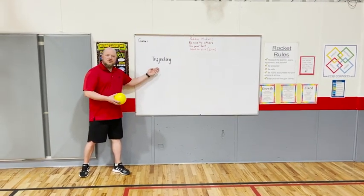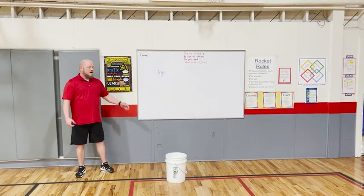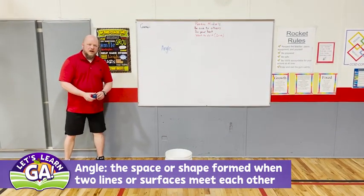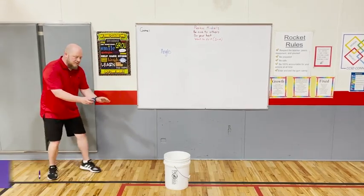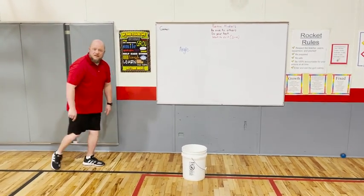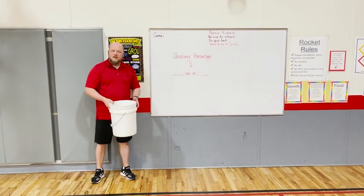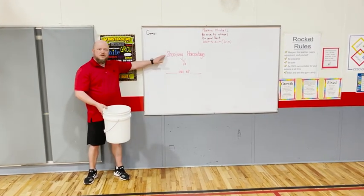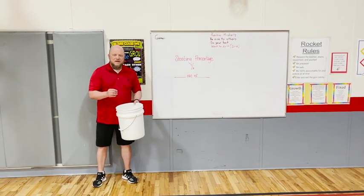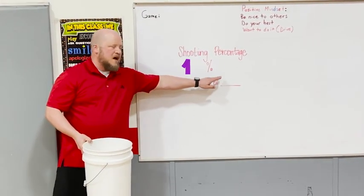One word that I mentioned earlier in the lesson was trajectory, and that is the flight path of something flying through the air. Another word I mentioned was angle - when you're bouncing the ball into the bucket, a lot of it determines what kind of angle and what kind of force you should be using. In many sports, including basketball and what I've done here today, you'll have what's known as your shooting percentage - that is how many makes you have out of how many attempts you make. Earlier in the lesson, I had my dry erase board numbered one out of ten to track makes versus attempts.